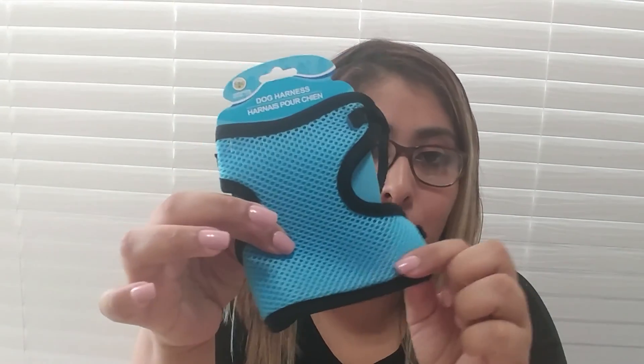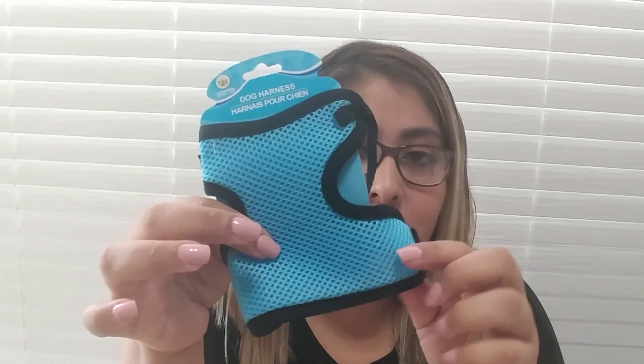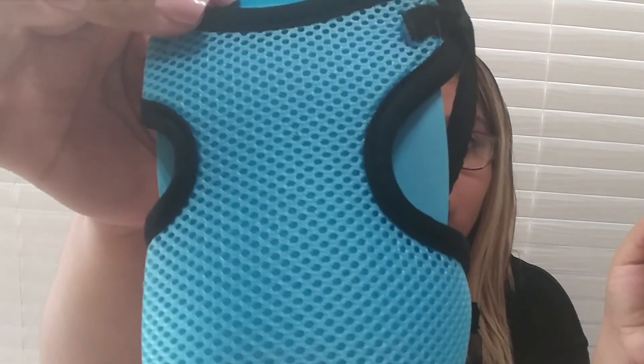For my dog, I got her this dog harness, just for her to get used to it. This was the smallest tiniest one I found. Every time I go to Dollar Tree to find one of these, they're really big. They had a pink one but it was really big. She's really tiny — she's only two pounds — so she needs a tiny one. This one is blue, but it doesn't matter. When she grows up I can buy her a pink one. It's a neutral blue and black color.